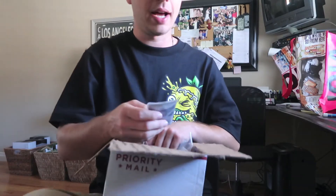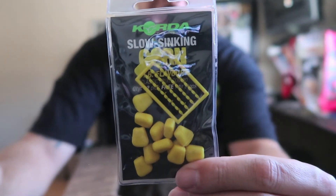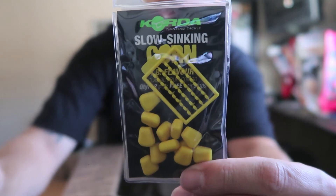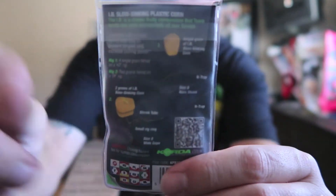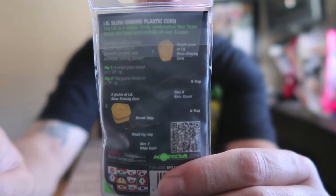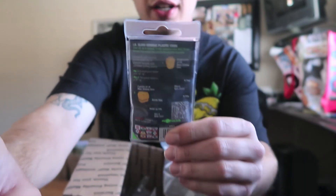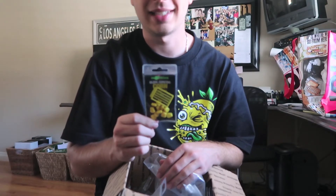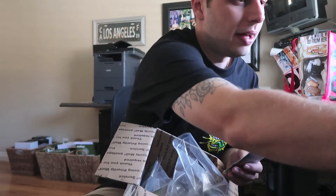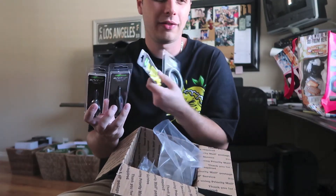Last but not least, we got the IB flavored slow sinking corn. I didn't get hooks, but you can use a size eight or size six hook, or just order them on Amazon. This is a fake corn that works really well — it hovers just above the ground on top of the hook. It doesn't float the hook up; the hook stays on the bottom. They call it critically balanced. It hovers just above the bottom so fish have easy access to suck it up.